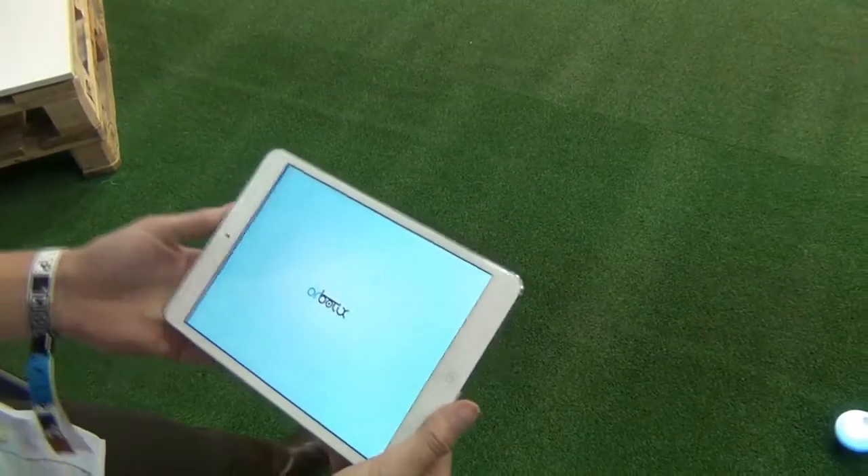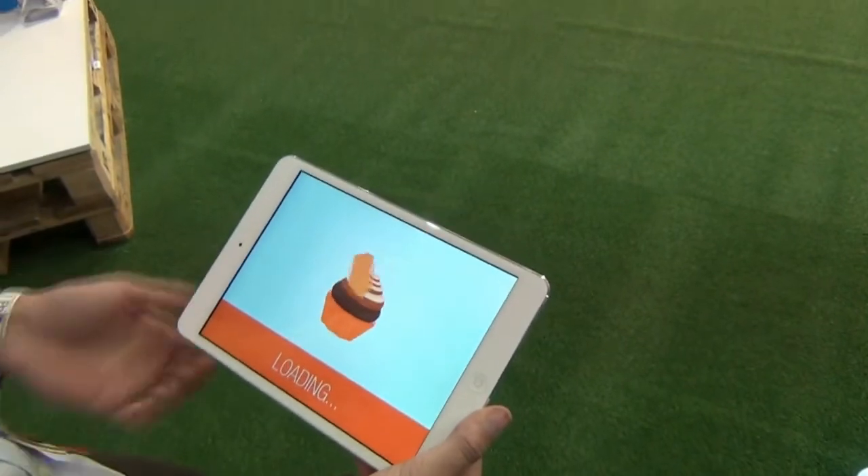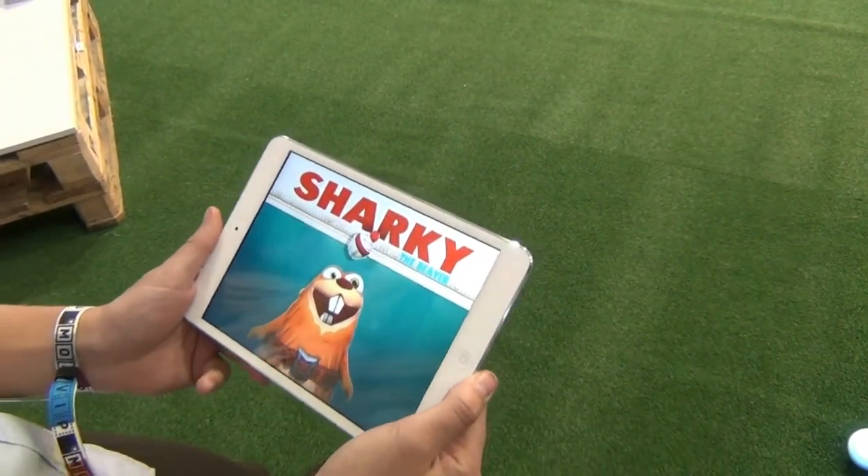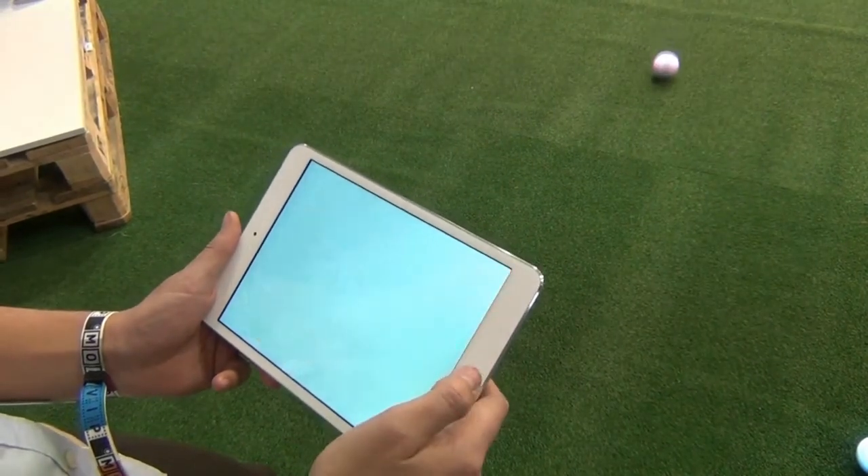I can show you an augmented reality game here. It's called Sharky the Beaver. We just released this a few months ago, and we're working on some more augmented reality games for this year as well.